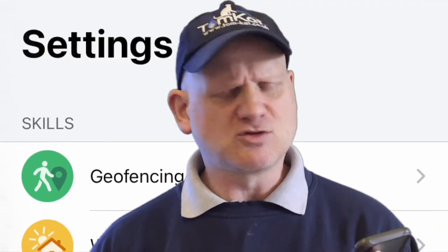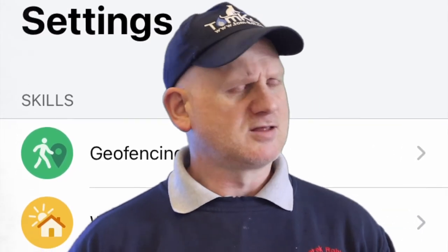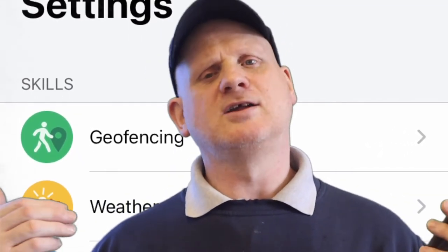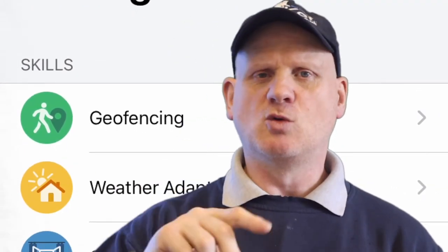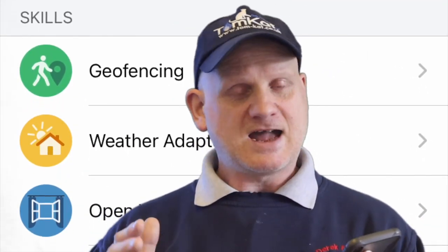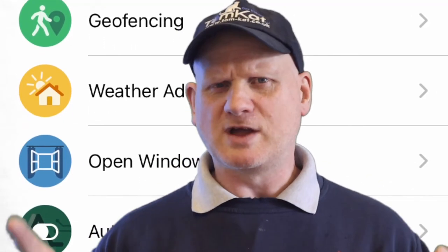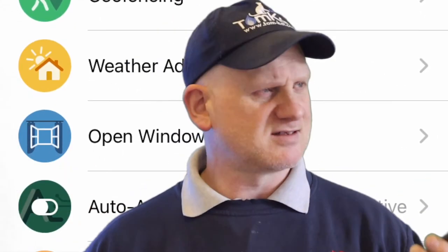Now you've seen all the hardware installed, set up, and commissioned, there are a few things the app can do so let's have a look at those. The first one is geofencing — that's where your smartphone GPS is used to know whether you are home or not, whether to turn the heating up or down. Then there's weather adaptation, which uses local weather stations — it uses the internet to work out the temperature using an average from three weather stations in your area, triangulating the temperatures.